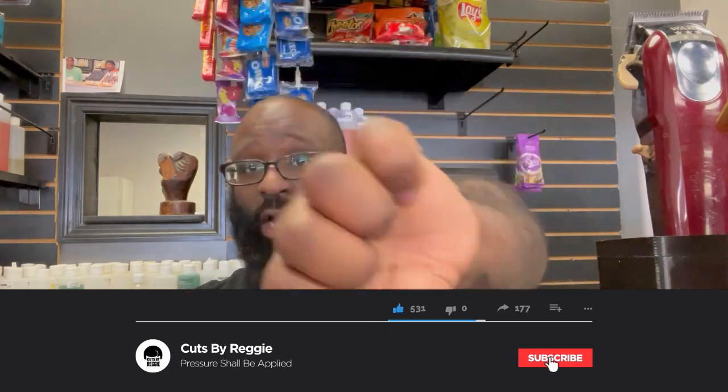If you like the videos there's a thumbs-up button somewhere; if you dislike them there's a thumbs-down button somewhere. Comment, share, subscribe — we're almost to 5,000 subscribers. I'm trying to put something together for that, but I'm out for now. Peace.